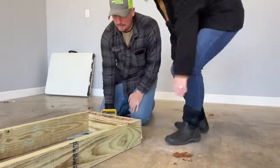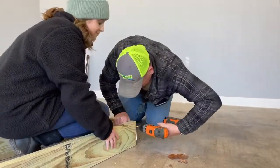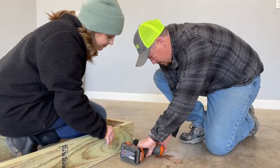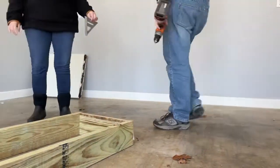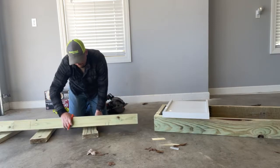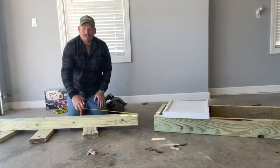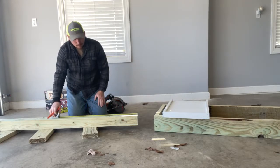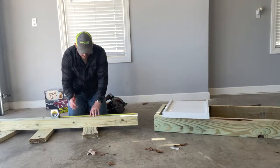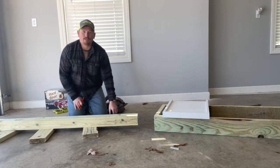We've got the basic frame built here. What I'm going to do next is cut the little four-by-four posts, put them in there, and we'll put our braces in. It's pretty much done unless Tiffany wants to stain or paint it — you don't have to do any of that if you like the natural wood look. I'm cutting the legs for the beehive stand — we're cutting them to 20 inches, which is about what is recommended unless you're six foot five or more.